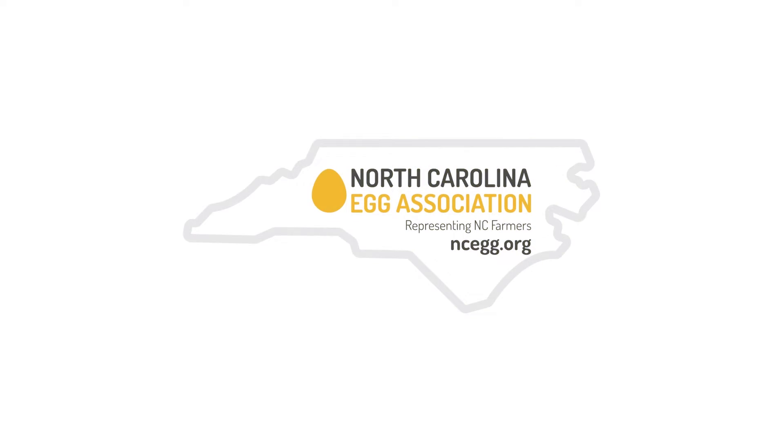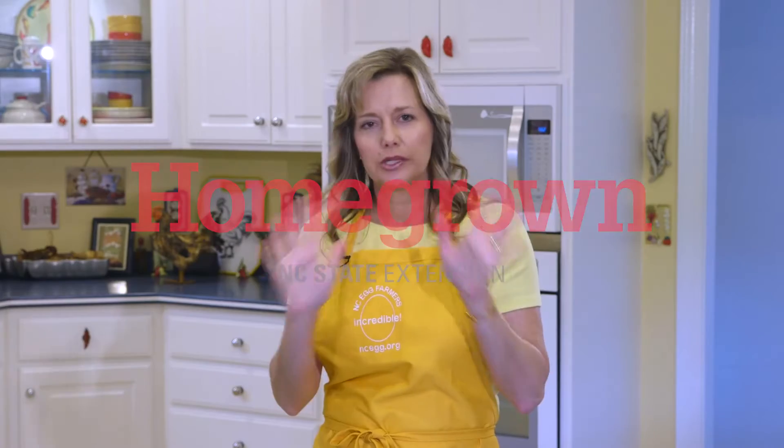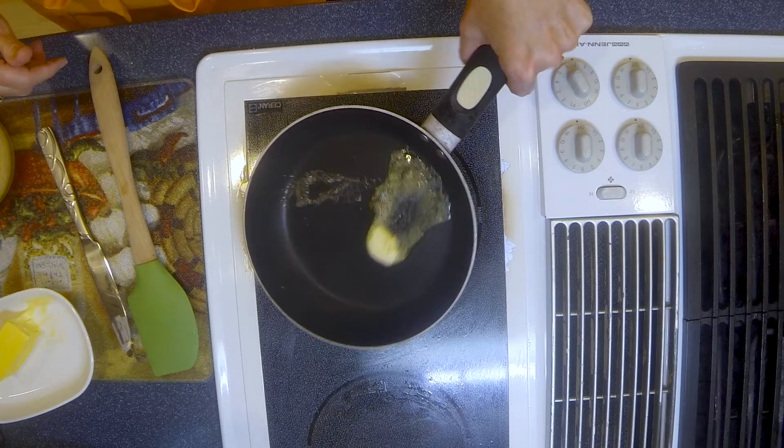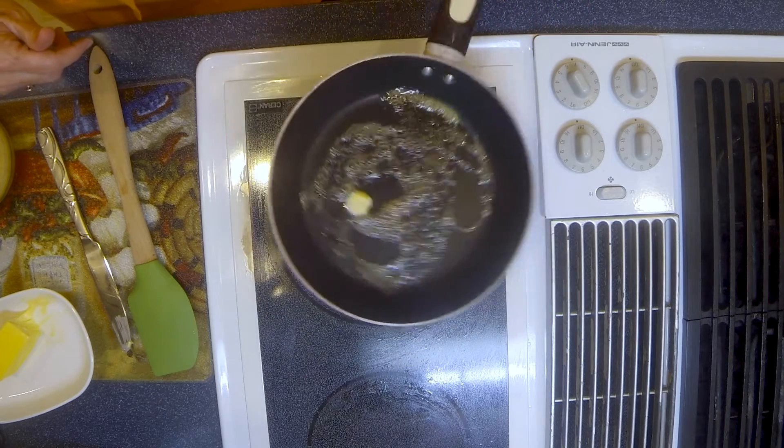I'm Lisa Prince with the North Carolina Egg Association and I'm going to show you how to make an omelet, which is really quick and easy. You want to start with a 6, 8, or 9 inch pan. You want to add some fat to the pan and have it coat the bottom of the pan.